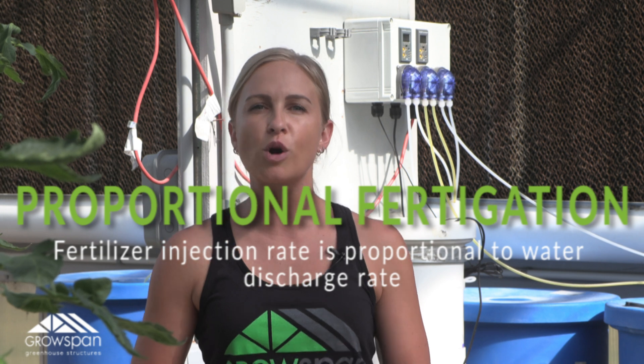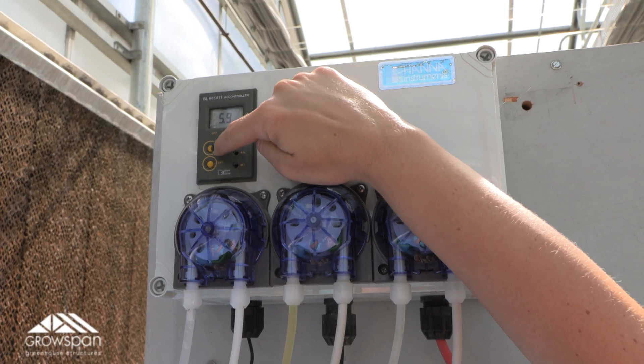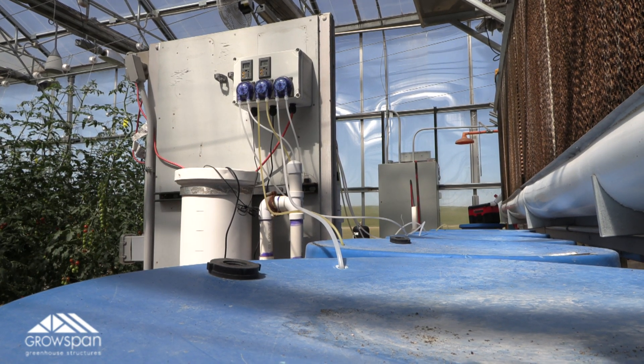And lastly, there's proportional fertigation, which is a relatively straightforward method that's often used in soilless grows. In this application, the fertilizer injection rate is proportional to the water discharge rate, so that a precise amount of solution is added into each unit of water flowing through an irrigation system.